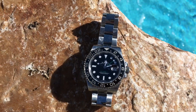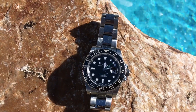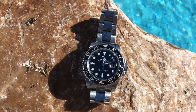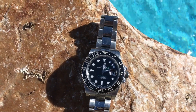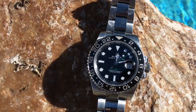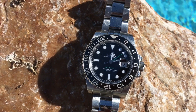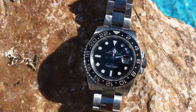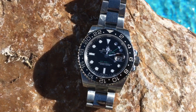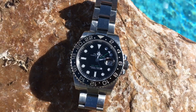The case with the larger lugs is called the Maxi case, and the dial features significantly larger indices which stand out quite a bit more. Those are white gold metal applied indices filled with Super-LumiNova — green LumiNova, unlike the new blue featured on the dive watches in the Rolex line.